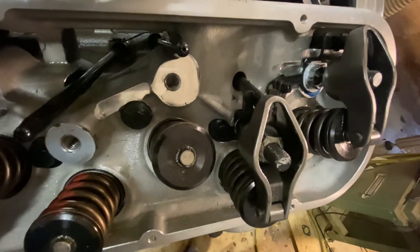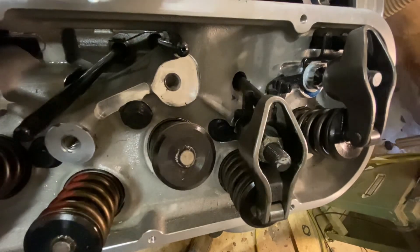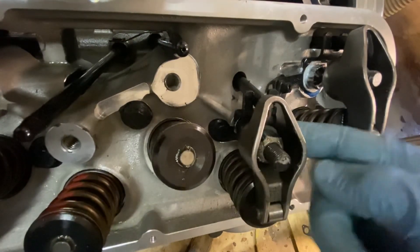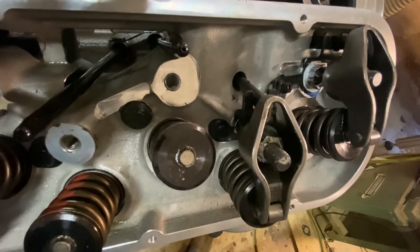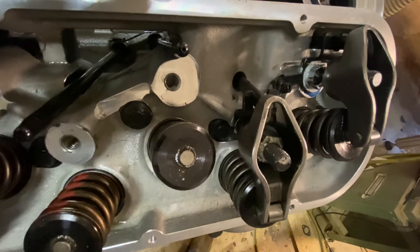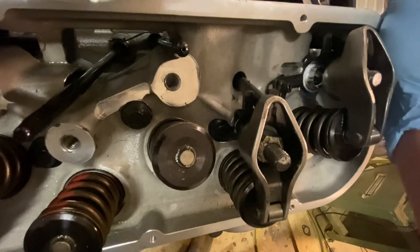There you have it. So now we're going to pull these off one at a time. I'm going to pull this one off, torque that rocker, put that thing back on, adjust it. I'm going to pull this one off, torque this rocker stud, and then I'll readjust the rocker. Hope that helped — I was kind of lost when I started. And again, this is a 454 Gen 5 retrofit hydraulic roller with Flowtech 290 heads.